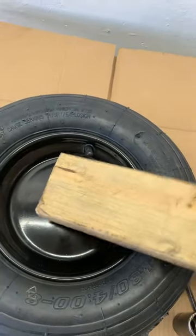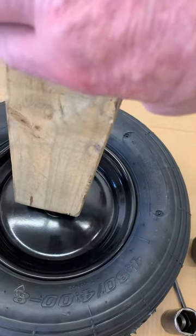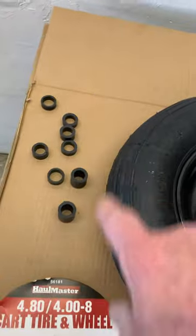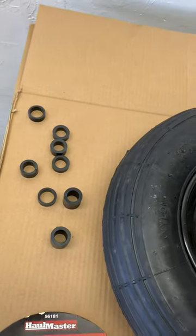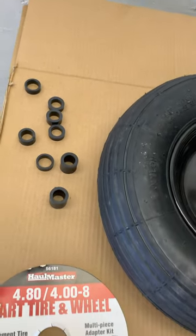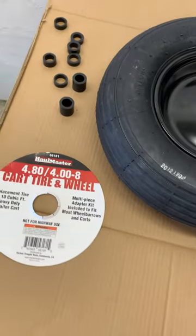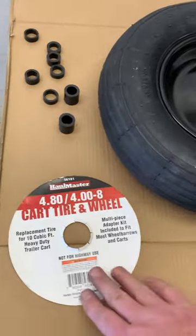Then I tapped the new bearings that fit my axle back in place — just got them started, tapped them in with a two-by-four to seat them, and then used the spacers that come with it to space out how far you need it to be on the axle, and put it back on the wheelbarrow.